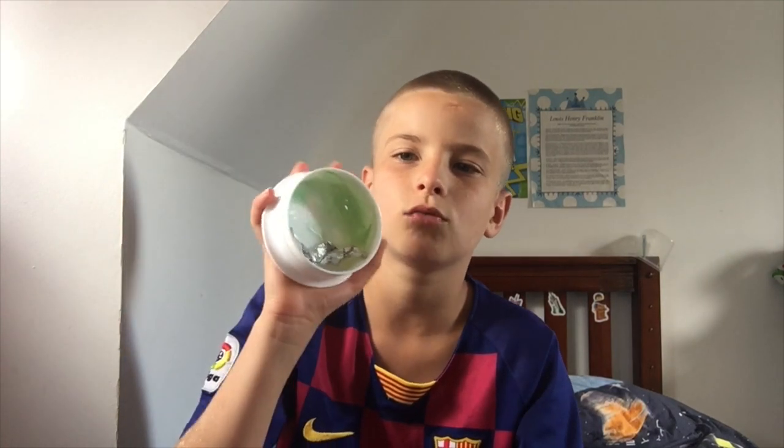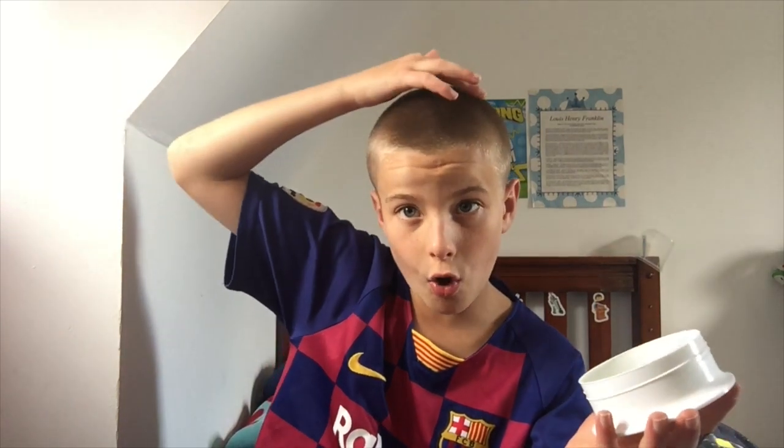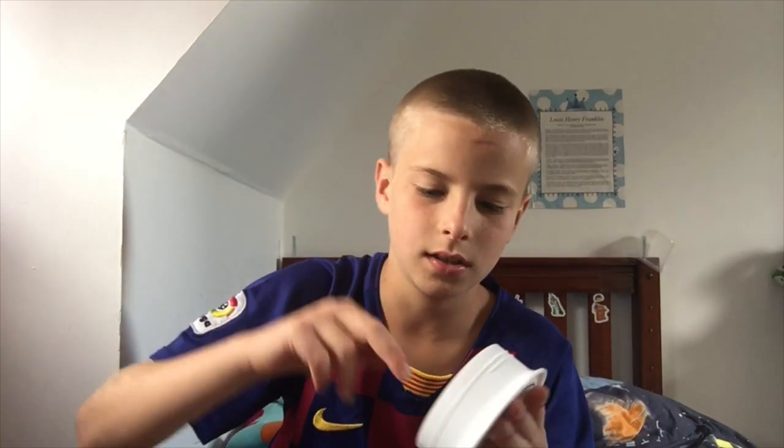Yo guys, this is Louie Lon Arrow, welcome back to my channel. Today I'm going to be keeping the skin fade fresh with this wax right here — there's only a little bit left. We're gonna use this, and I'm gonna do it on the top, not on the sides because of the blend. It's growing out, so yeah.